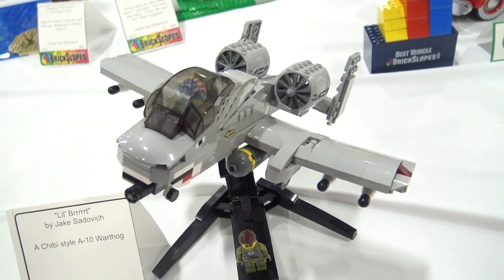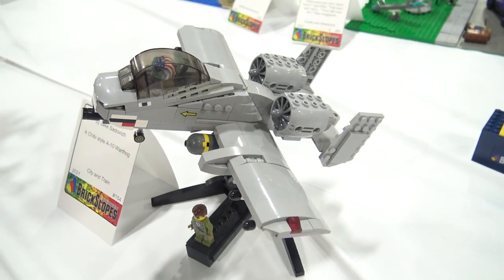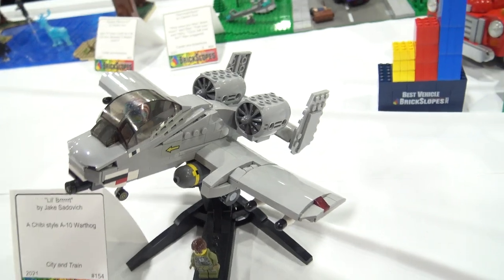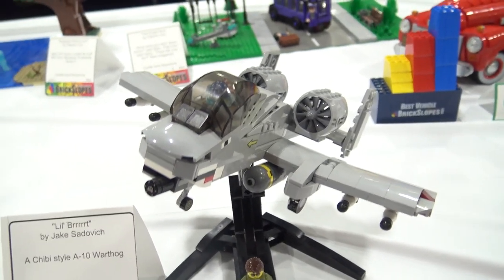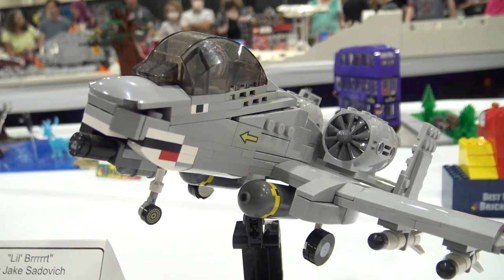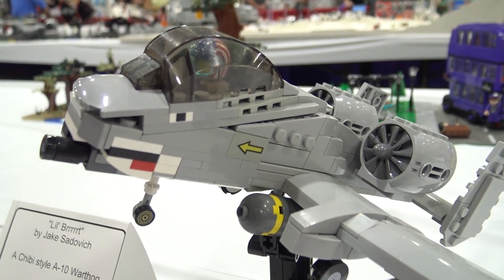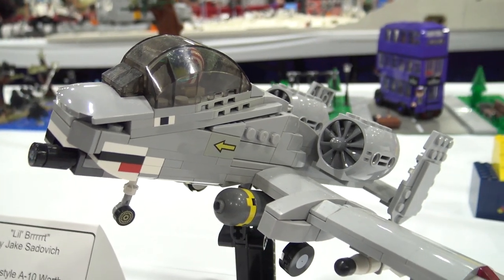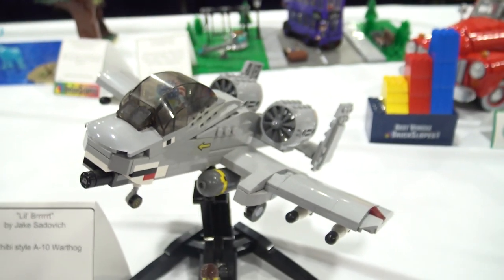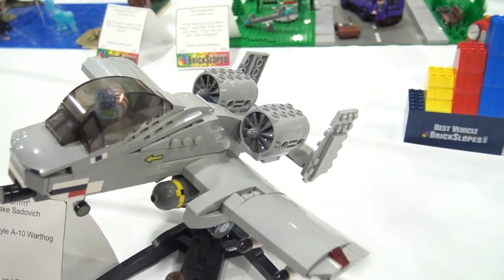Yeah, I'm super happy with that one. The A-10 has been my favorite airplane since I was probably six, and I've always wanted to build one in LEGO. It kind of looks a little bit difficult, but I saw a window piece in a Bricks and Minifigs store and thought it looked like a cartoony version of the cockpit if you put it backwards. So I decided to do a cartoony version. Near the end I went back and redesigned the front so I could brick-build in the shark mouth — the Wild Weasel motif. I was pretty happy with how that came out.